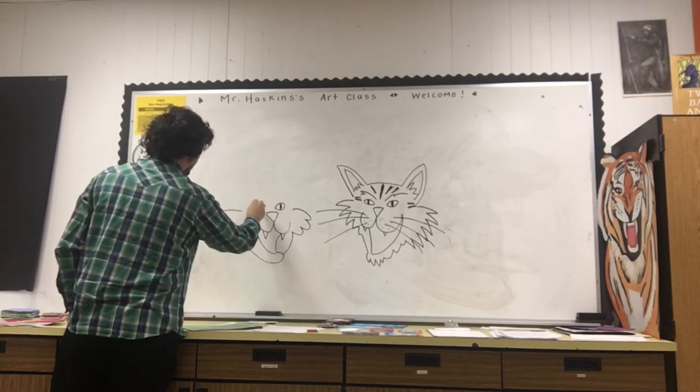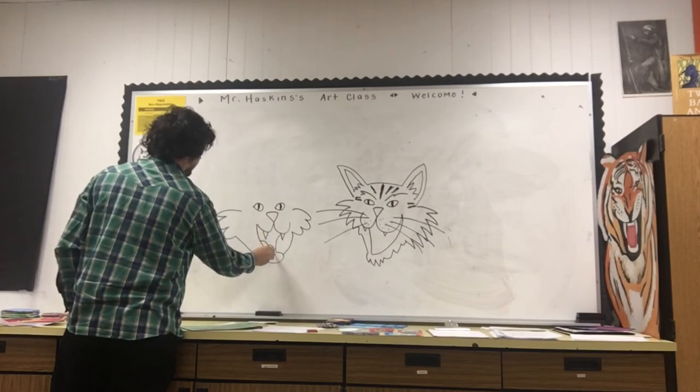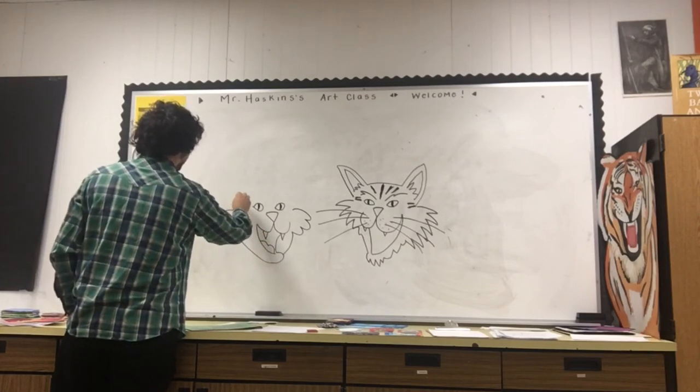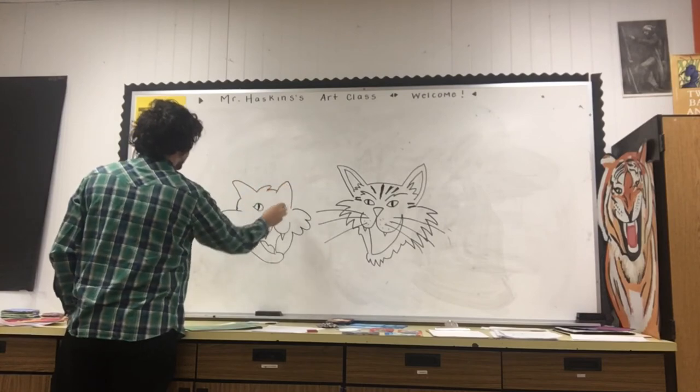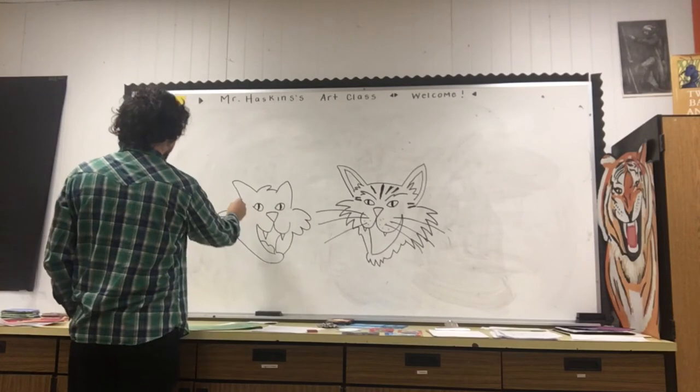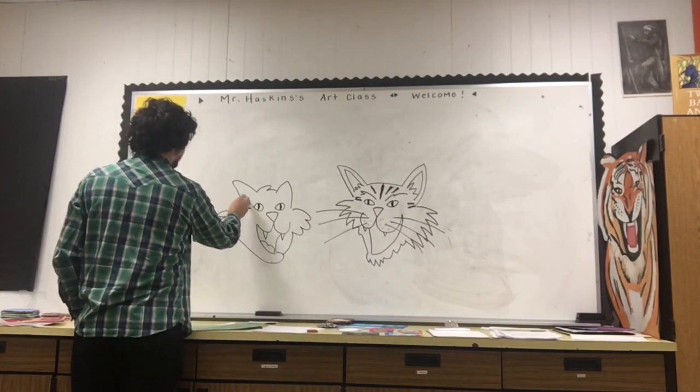I think this is going to be one of those lessons where it's going to be really awesome to see all your own drawings, because they're all going to turn out a little different even though we're all kind of doing the same thing.